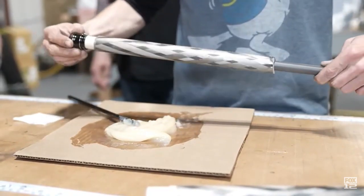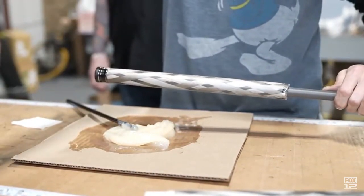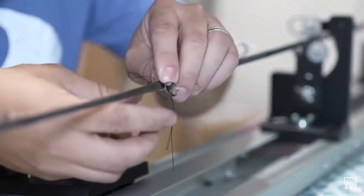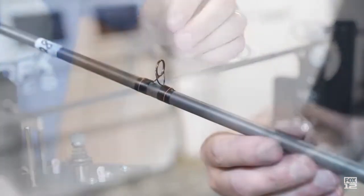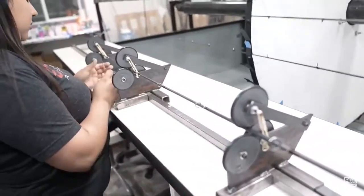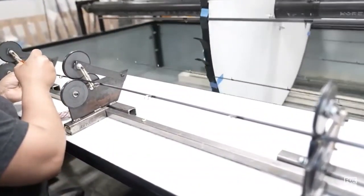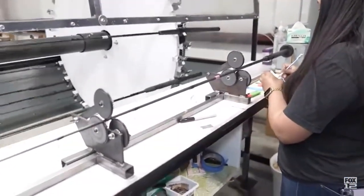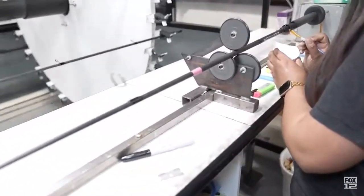They glue it with a 30-minute epoxy and put that epoxy on to glue the grip right onto the blank. Now they've got to put the guides on - they hand-tie the guides by hand. This young lady is putting glue with a paintbrush around each one of those guides. It's a flexible glue so it bends with the rod, and it goes round and round to make sure it dries evenly around the pole and doesn't pool.